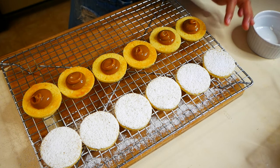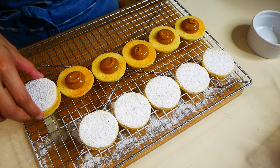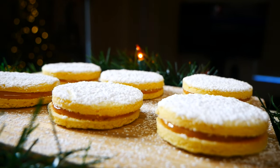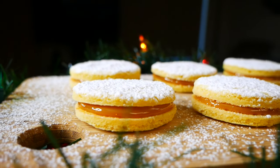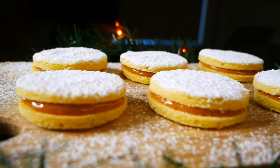Once your alfajores are filled, we're going to sandwich them together and then they are ready to enjoy. I hope you guys enjoyed this collab with Nata Knows Best. Please don't forget to check out her video — I'll be linking it down below. If you guys enjoyed this video, give it a big thumbs up and don't forget to subscribe. I'll see you guys in my next video. Bye guys!